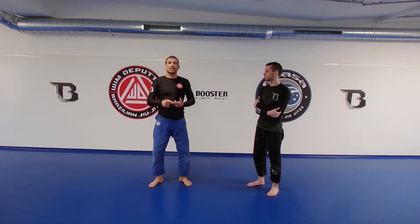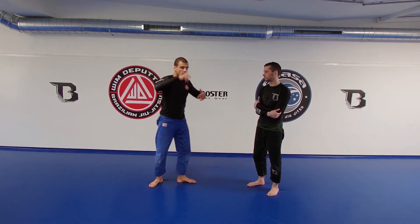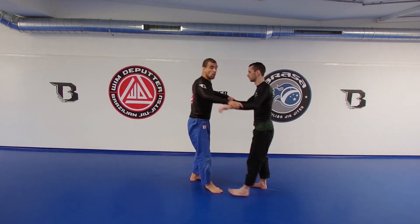We know we have to go to the back. We know the ideal moment to take someone's back — when they grip your head or when they reach for the head. There's also another scenario that can happen: we can also go for an arm break.